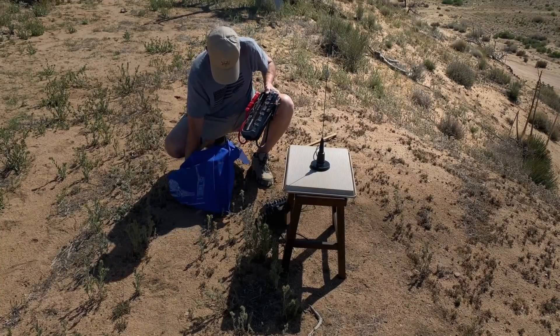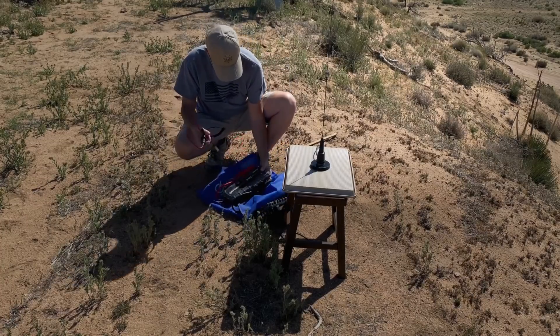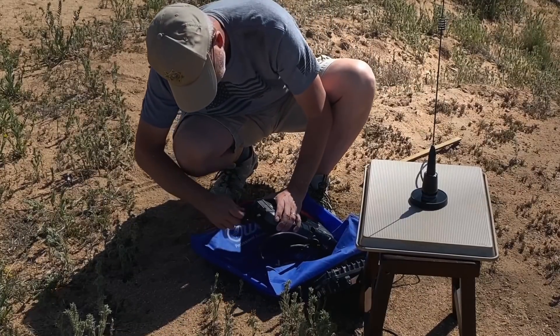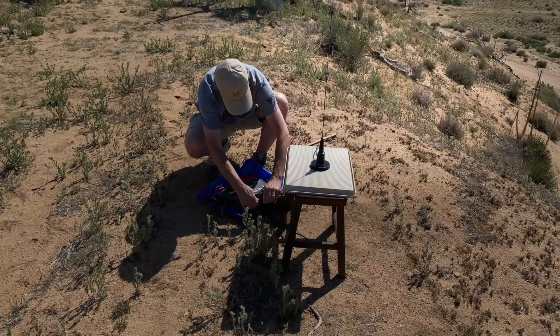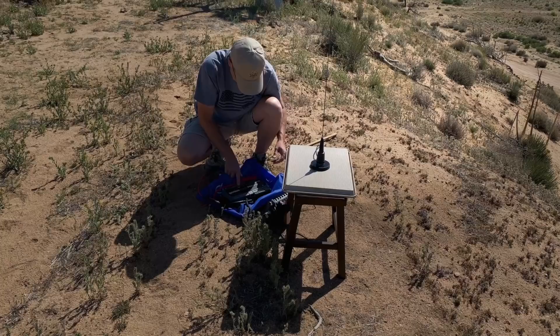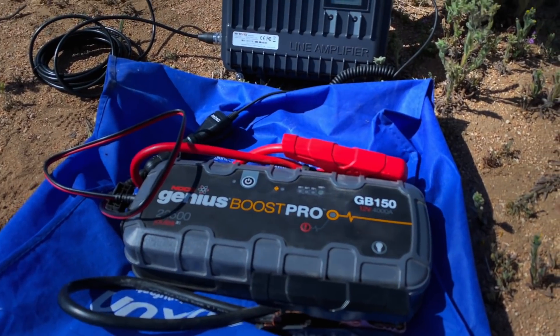I plugged the repeater into a Genius Boost GB150 battery jumper for power, affiliate link below. I've used the Genius Boost GB150 for the repeater before, so I know it will last all day long if I'm not transmitting a lot. If transmitting constantly, it will still last for several hours. I made sure that everything was turned on and connected, and I just left it there.